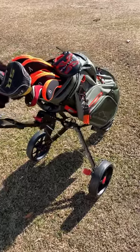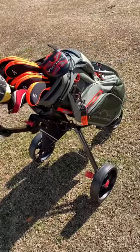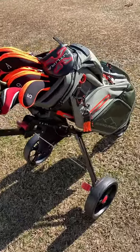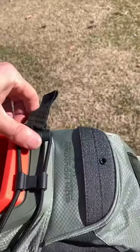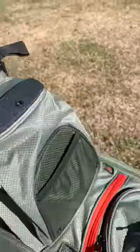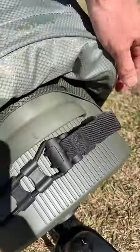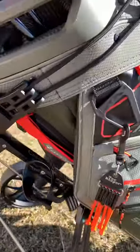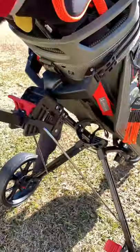Today we're putting a Sun Mountain C-130 cart bag full of clubs on a Caddy Tech cart. You can see we get it connected right here — straps on pretty tight down at the bottom — and you can see the connection there and the clearance.